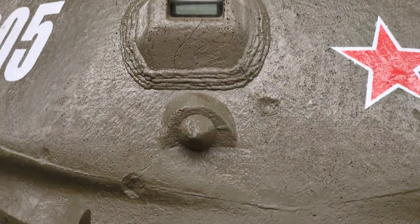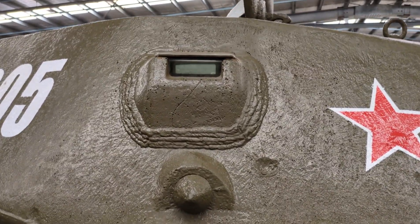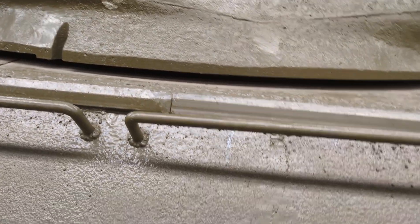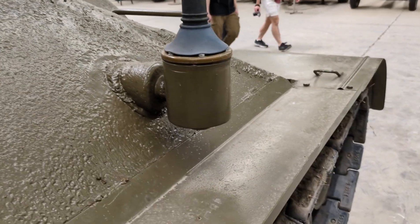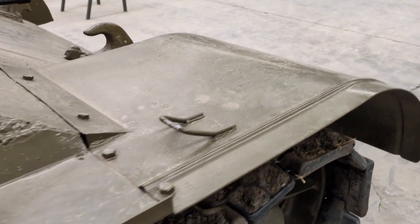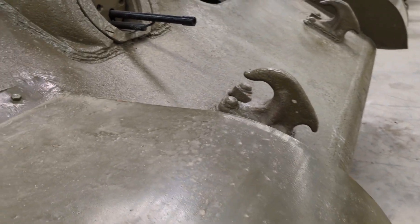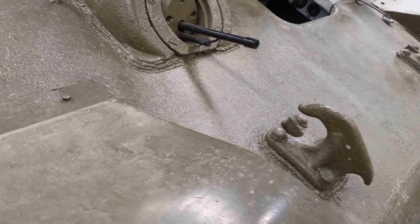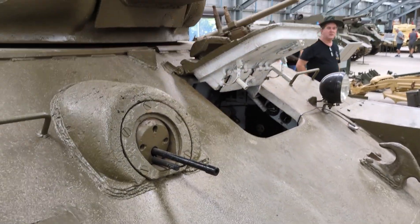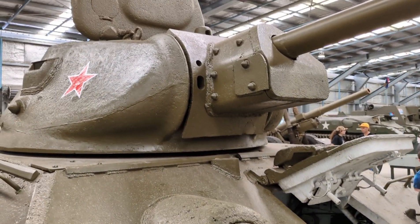For T-34-76 models produced from 1940 to 1941, total production figures vary, but are in the neighbourhood of 35,500 tanks. Once they switched over to the T-34-85 in 1944, even more vehicles were built, for a total production of about 84,000 vehicles — making the T-34 the most produced tank of World War II and the second most produced tank in history.